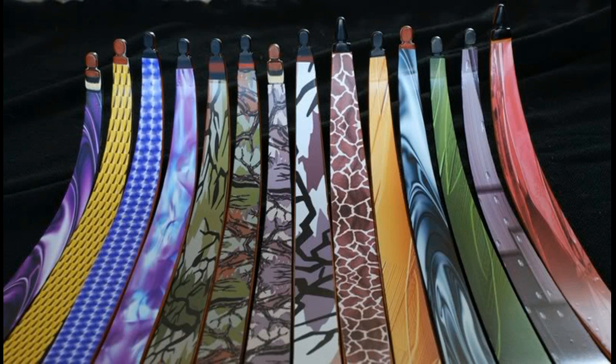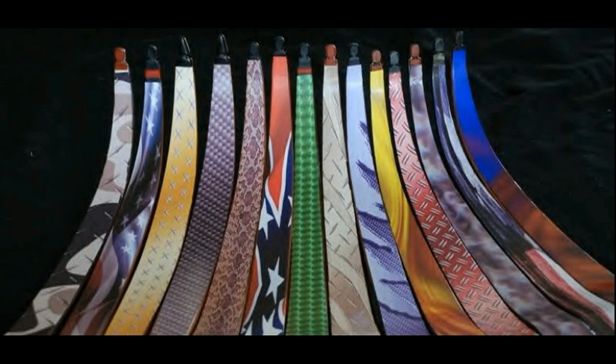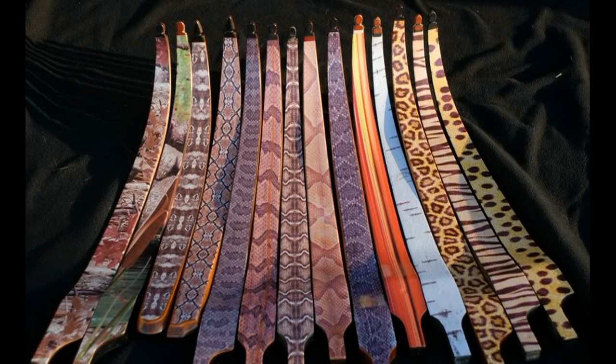A Limsation is nothing more than a decal that you put on the limbs of your bow to customize it. It's just a name made up by the guy who made them from One Stringer. And I have to say I love these things. As you can see in the pictures, look at the different varieties — you are only limited by your imagination.